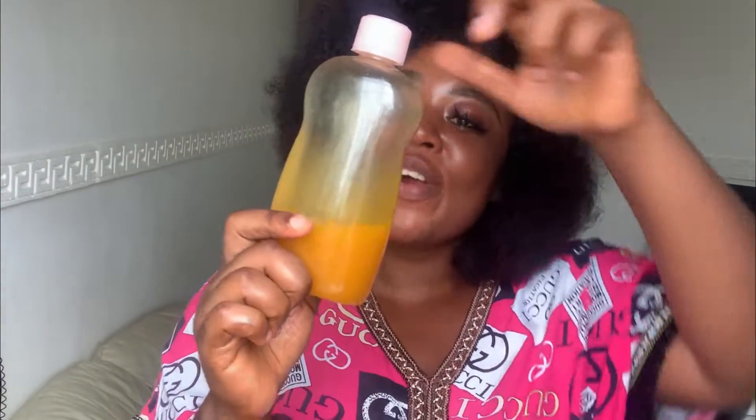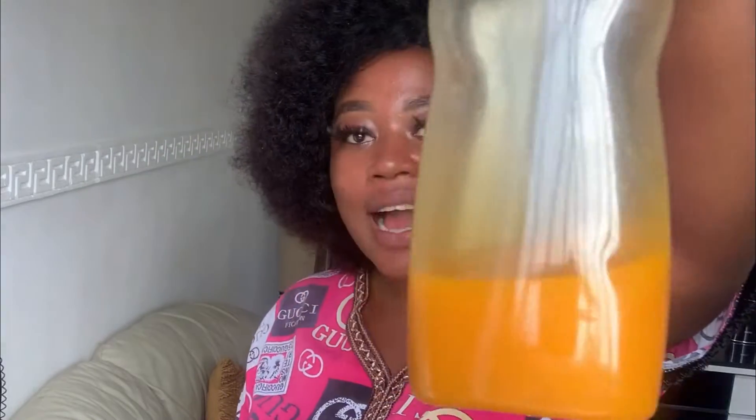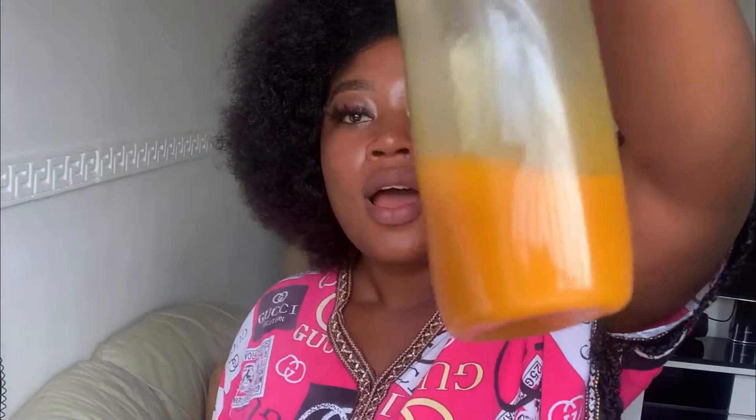Hello guys, it's another beautiful day here on my channel and you all are welcome. I'm going to show you how I achieved this carrot oil. Yes, this is carrot oil freshly made. You can see how healthy and presentable this is — you can see how the color is popping and the nutrients are well preserved.